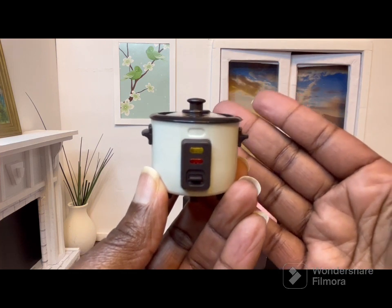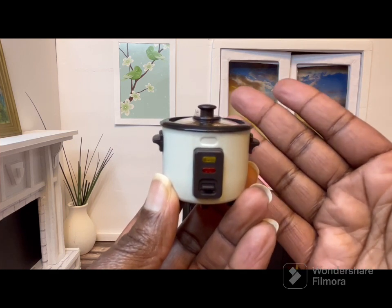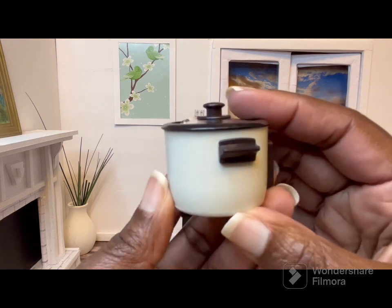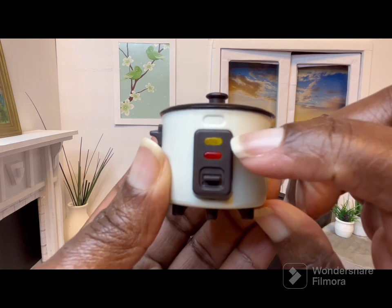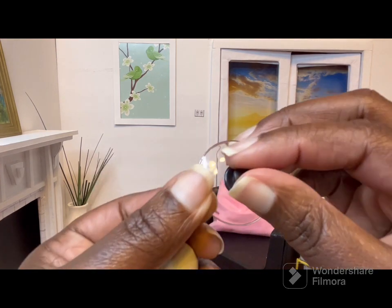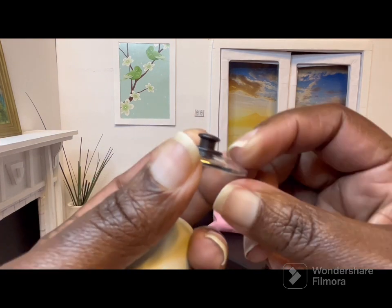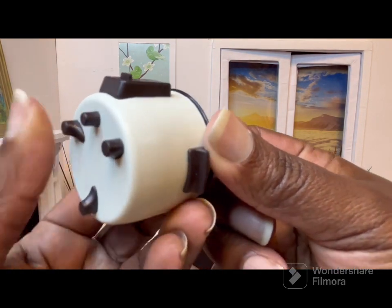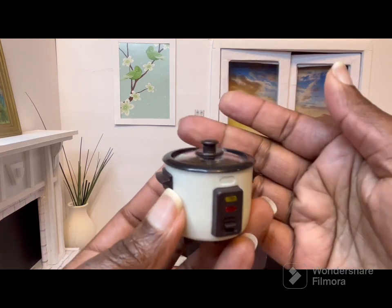Next we have this rice cooker. It was labeled as a 1/12 scale item but when I saw the measurements on the screen I knew it could work with my 1/6 scale dolls. It is supposed to be a rice cooker but you can easily use it as a slow cooker. It has these little faux lights, this part does not move, the lid does come off — there's the inside. It has a little hole for steam, a silver rim, little feet on the bottom. I think it's pretty well made and I paid $2.69 for this.